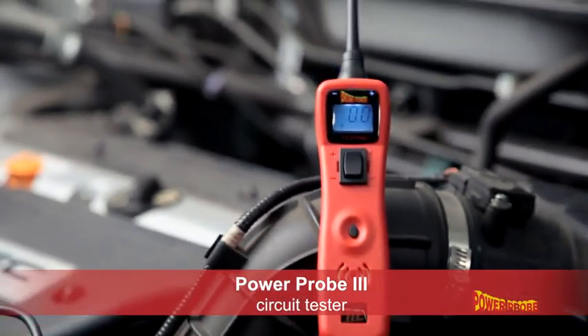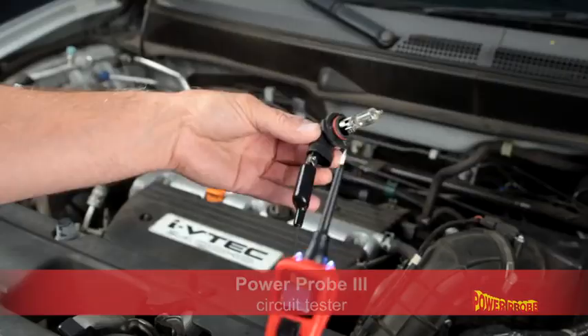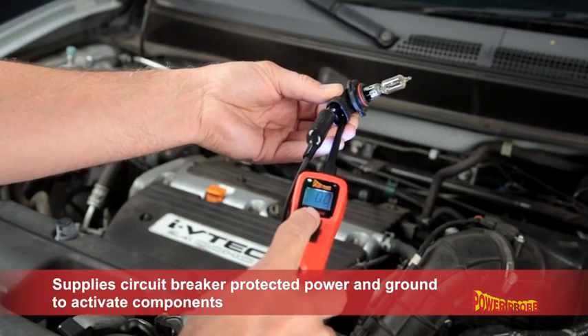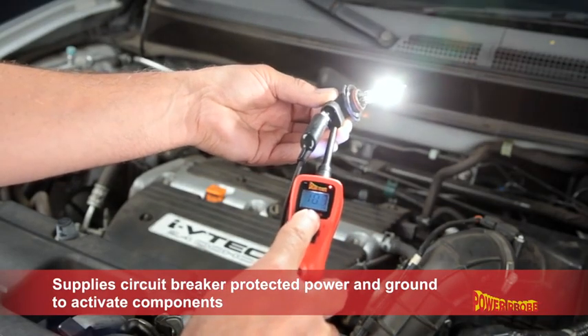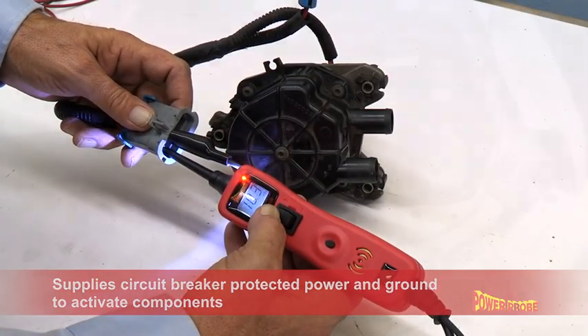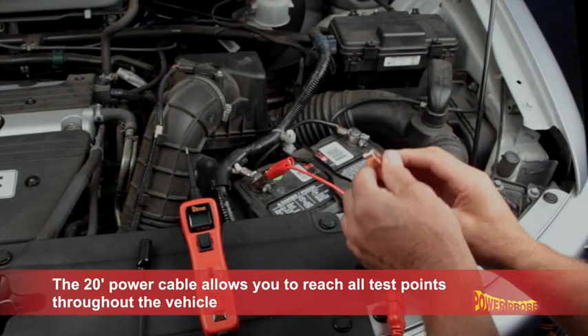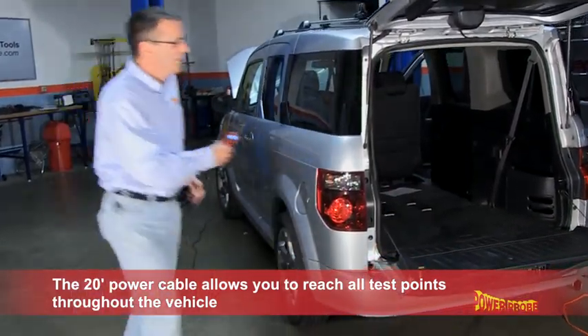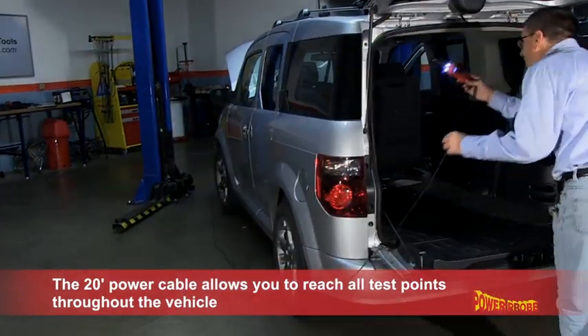The PowerProbe 3 Circuit Tester is a digital voltmeter with the ability to supply 12 to 24 volt circuit breaker protected power and ground to activate components. It uses the vehicle's battery source and has a 20 foot power cable, giving you the ability to reach all test points throughout the vehicle.